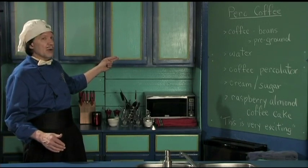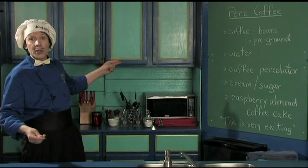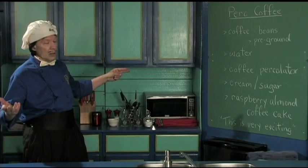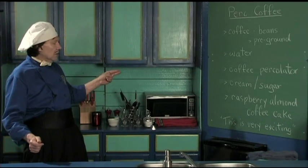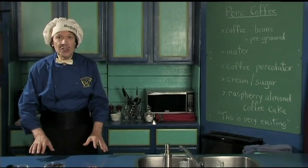We have something very special — you've got the friends come over, you've got the neighbor. Oh, we never talk about the neighbors. Maybe you like them too — come on over! The relatives, you know, the family. And today because we're having the coffee, we're going to have the coffee cake, the raspberry almond coffee cake. This is very exciting.